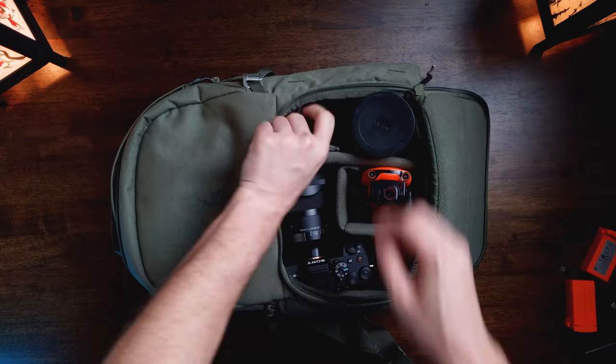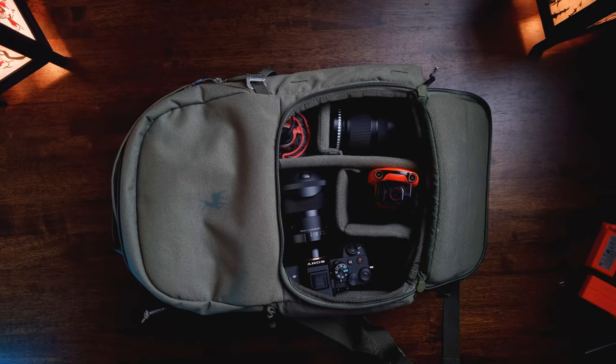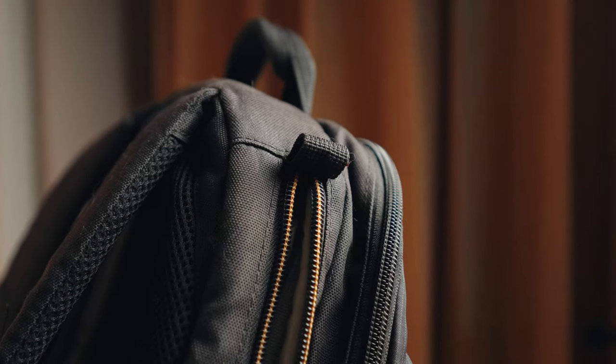There are plenty of pockets too — I didn't expect to fit that much in such a small bag, though I wouldn't say it all fits very comfortably. I also really appreciate that the laptop compartment is on top. My previous Lowepro had the laptop compartment on the side, and while riding the motorcycle it always gave me anxiety worrying about my MacBook potentially falling out. Having it on top means worst case if you leave it open and pick up the bag, it doesn't just fall out — which is a lifesaver.